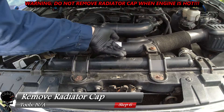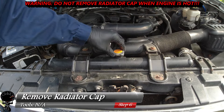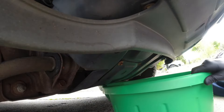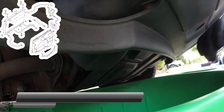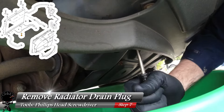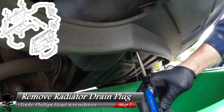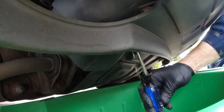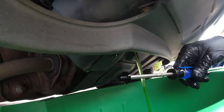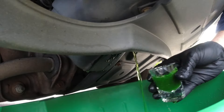Let's go ahead and start with the cap — I put my hand on it just to make sure it's cool. You don't ever want to take a radiator cap off when the engine is hot. Now that we did that, let's set that aside. Then let's move our drain pan right under that drain plug I showed you earlier, and take your Phillips screwdriver and remove that drain plug. This should not be on there that tight, so it should just require a few easy turns and come out fairly easy. Let me go ahead and take a sample.